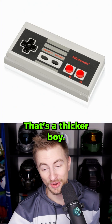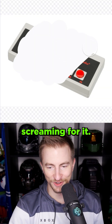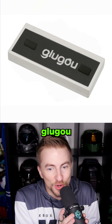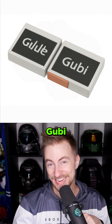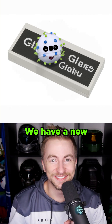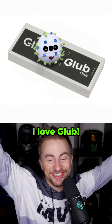That's a tall boy. That's a thicker boy. That's a boy with dials. I know you're screaming for it. Gloobo. On one hand, we got goo. On the other hand, gooby. Glug. Why is there a happy virus? We have a new character in the Glooboverse. I need to know more. Glub. I love it. I love Glub.